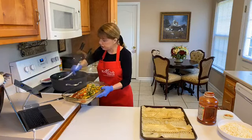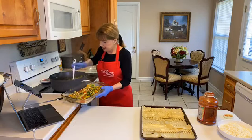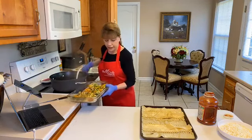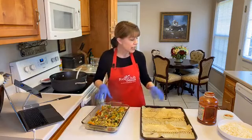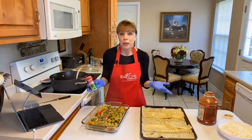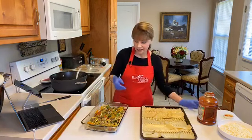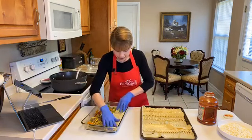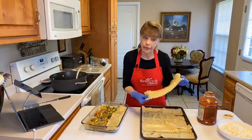I've got extra today so I can be generous with the vegetables. Here's a little trick that I think makes a difference: I sprinkle a little garlic salt over the top of the vegetable layer. I think it just makes it pop a little bit. Then I'm going to put my next layer of noodles on top — I've got a perfect one, I think I'll save that one for the top.